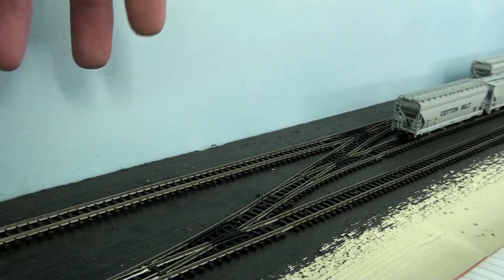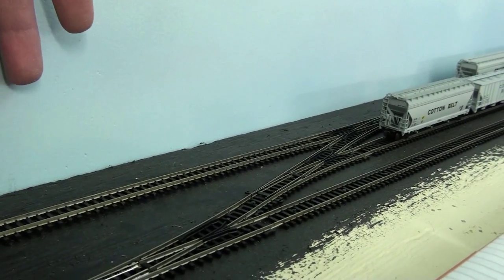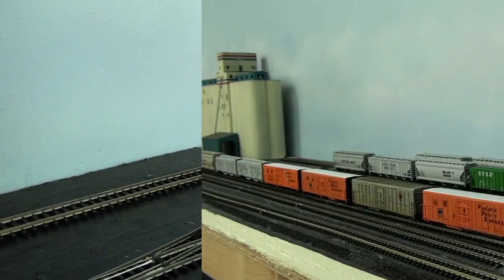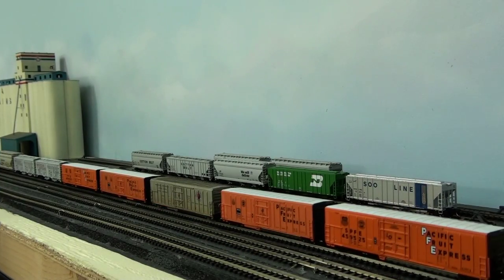It'll become a little bit more practical, a lot more play value with it, and it's just a simple track change. Before I even get started I need to clear out some train cars, so I'll move those out of the way right now.